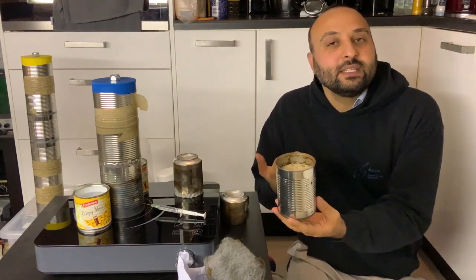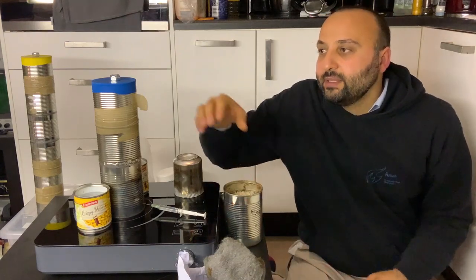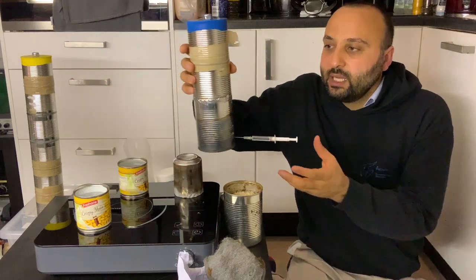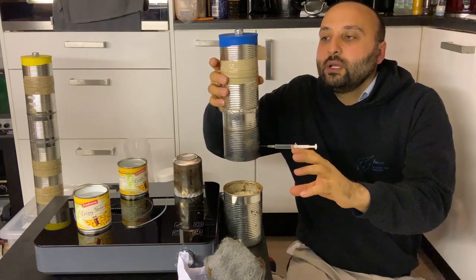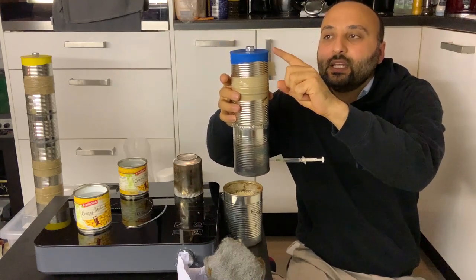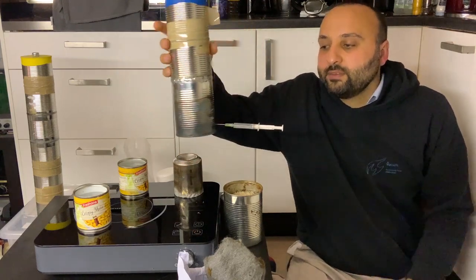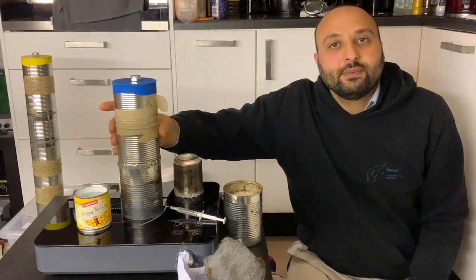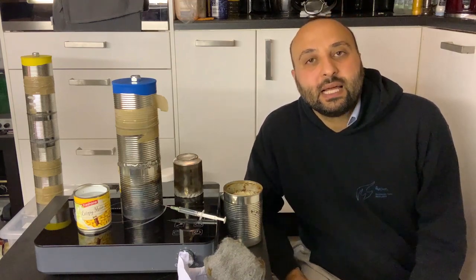So I decided to change the structure of the engine so that it can last for a longer time. I made a taller engine by taking some cans and soldering them together. Here is the last stage where the balloon is mounted. The internal part of the engine is the same as before — we have an aluminium piece, steel wool, and on top of that glass beads.